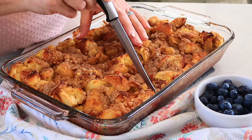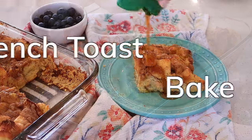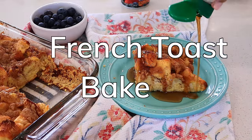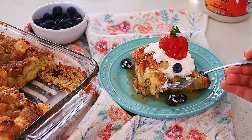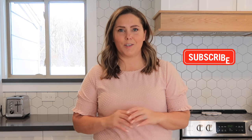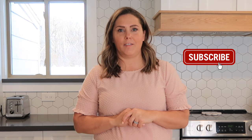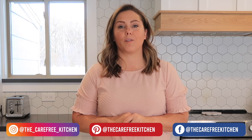Hi, welcome back to the Carefree Kitchen. I'm Jill and today I'm going to be showing you how to make an easy and classic French toast bake. It has simple ingredients and is perfect for holidays or whenever you have family in town. Before we get started, be sure to like and subscribe and follow along, and I will show you all kinds of easy and delicious recipes your family will love.